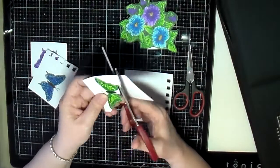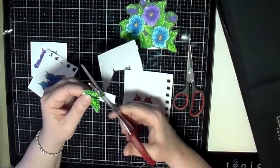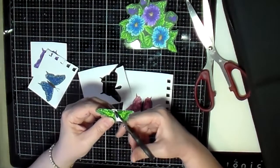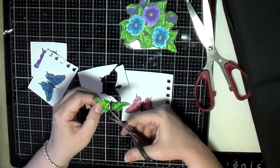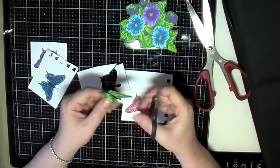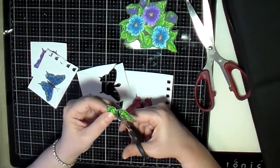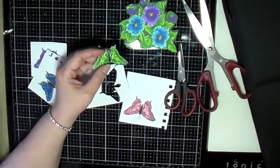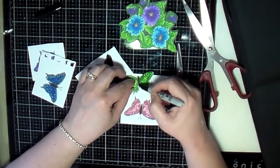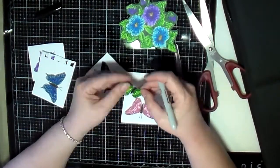I'm using the bigger scissors to quickly cut around the butterfly, and then I've got the smaller pair to get more detailed cutting in the smaller areas. I did try to cut around the little antennas, but I cut one of them off accidentally — so I just cut their antennas off and decided I would draw them back on later. And then I went around the butterflies with the black pen just to cover up any white that was showing of the paper. That's how I did all of the butterflies.